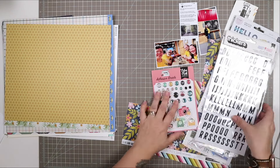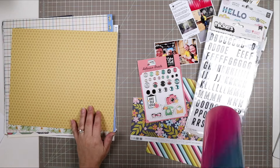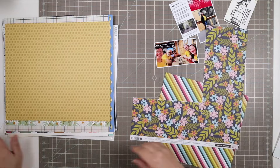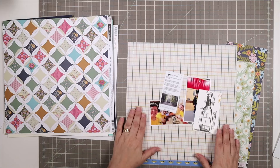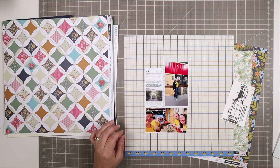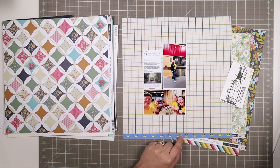Hello and welcome to another scrapbooking process video. I'm Tracy, also known as Mercy Tiara, and I make scrapbooking process videos and more here on my channel. In today's video I'm dipping back into the Adventure Awaits kits from Mercy Tiara Kits, and I'm going to be making a 6x12 inch double-sided insert to continue a story that started on the previous 12x12 page called End of an Era.